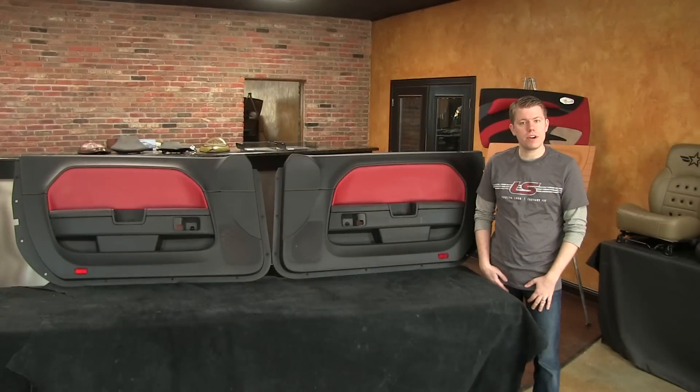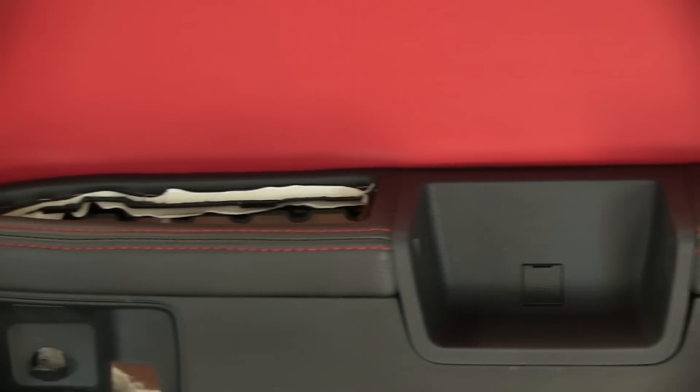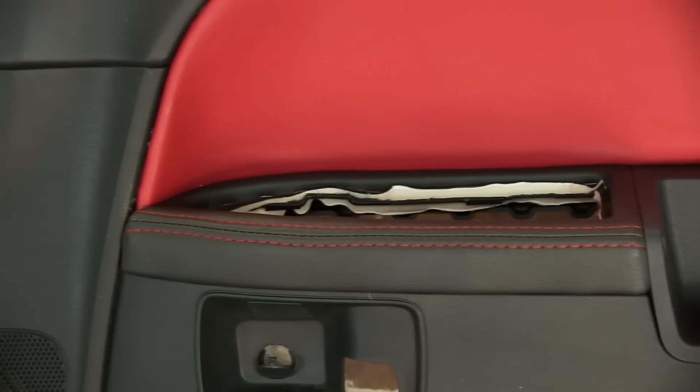After talking with one of our experienced installers, the customer decided to let us handle this section of the install. As you can see, the door armrests are now wrapped in black with red contrasting stitching, but I wanted to show you guys what went into this transformation.